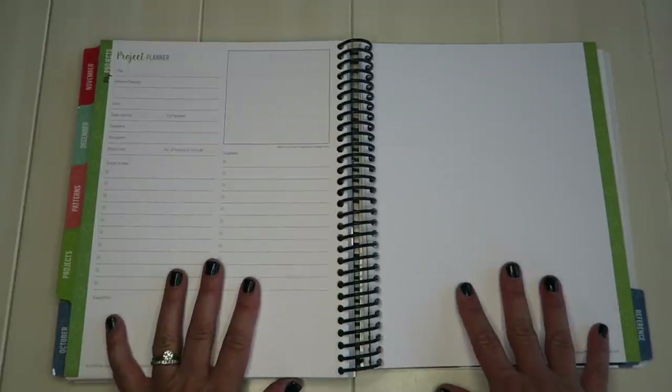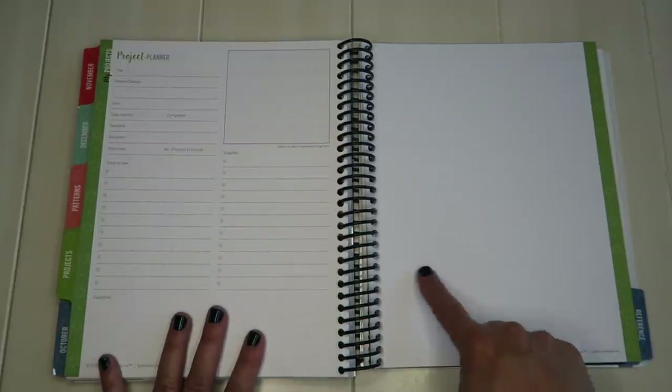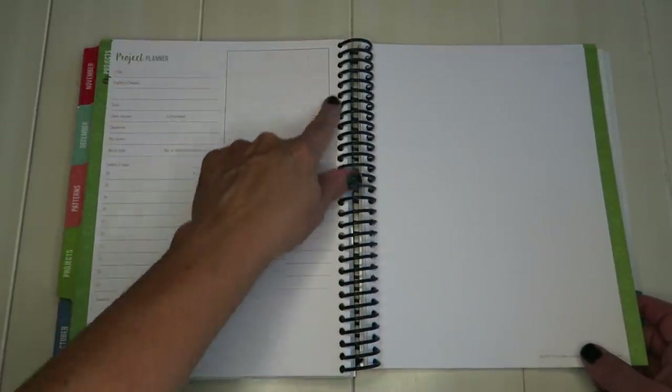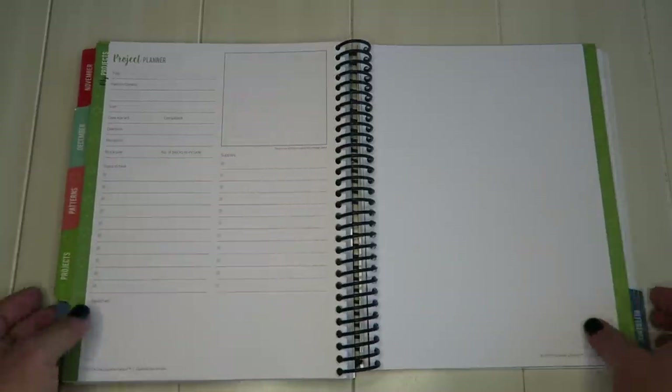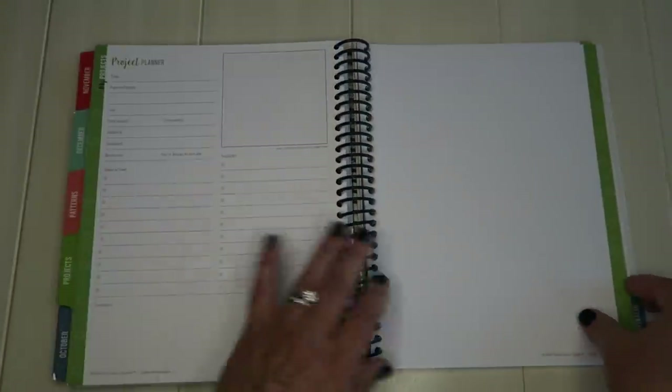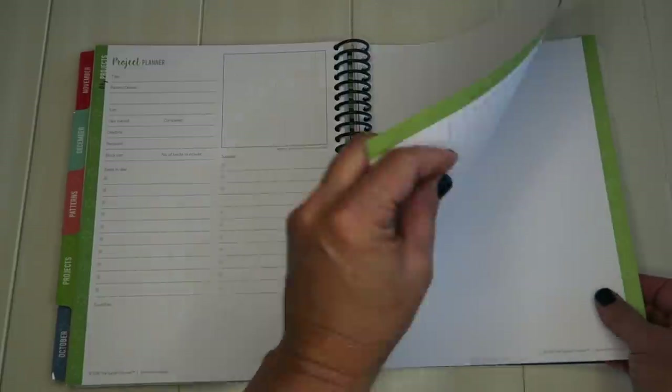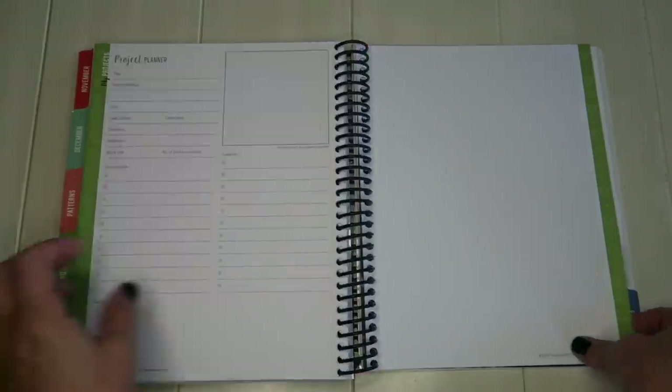They also have more detailed project planner pages that I actually love for creating my own quilts. One side has either the grid or dot paper, and the other side has all the information and supplies you need, plus a little drawing section. I like to use these to draw everything out, figure out what I need, and plan my quilts. There are quite a few of those pages.